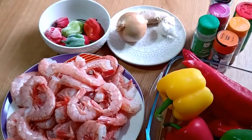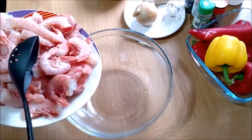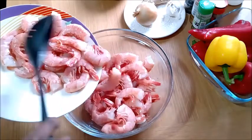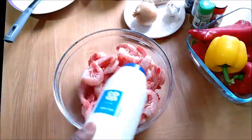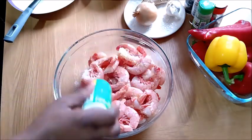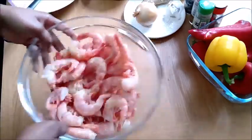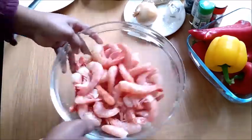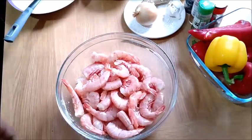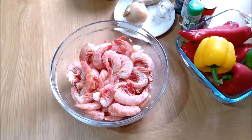These are all the ingredients I'm using — I will leave the list of ingredients in the description box. Let's get into the business, guys. I've washed and cleaned my prawns very well. The first thing to do is to season your prawns with salt. I'm using salt and aromat. Season it, mix it, and leave it for some minutes to marinate, then after that you take it for frying.